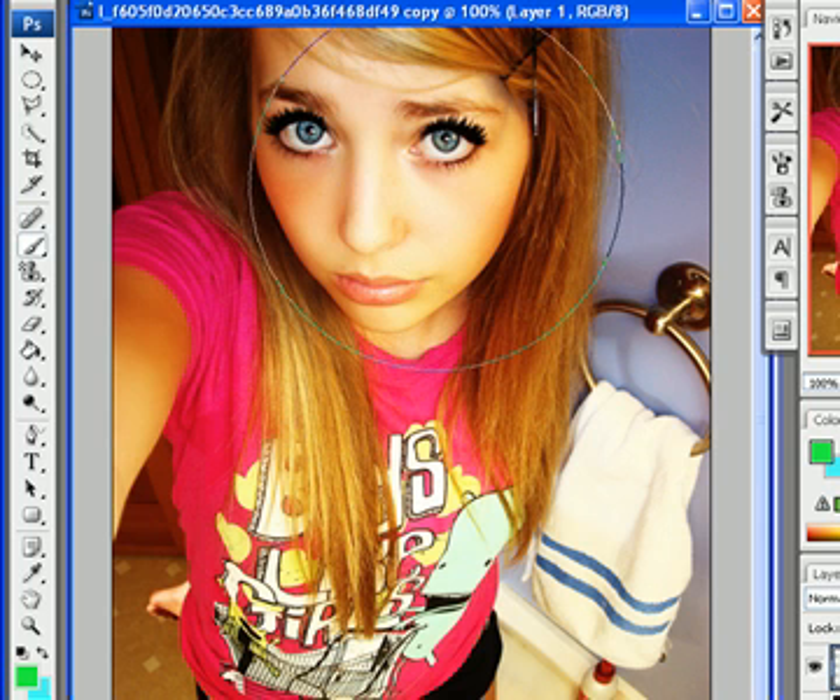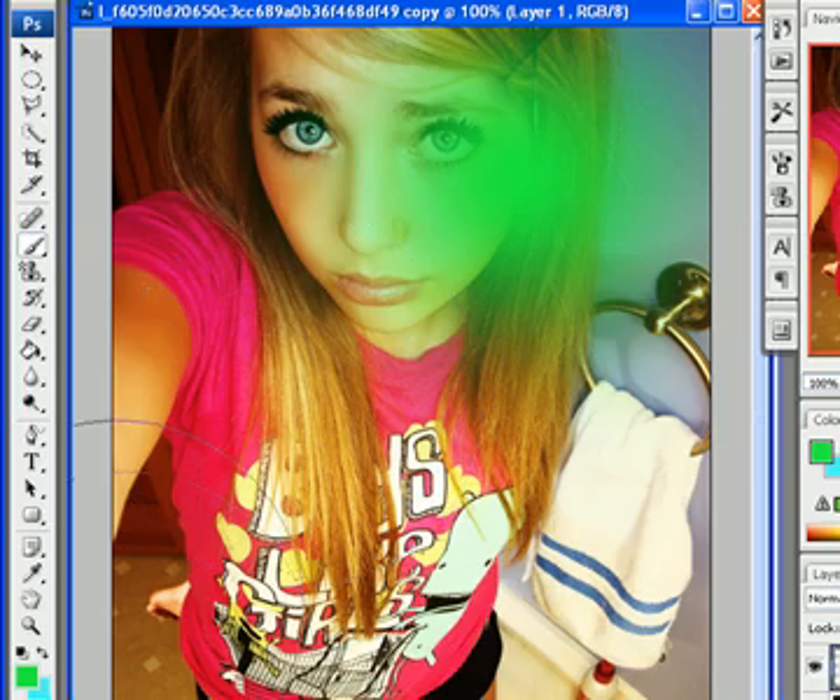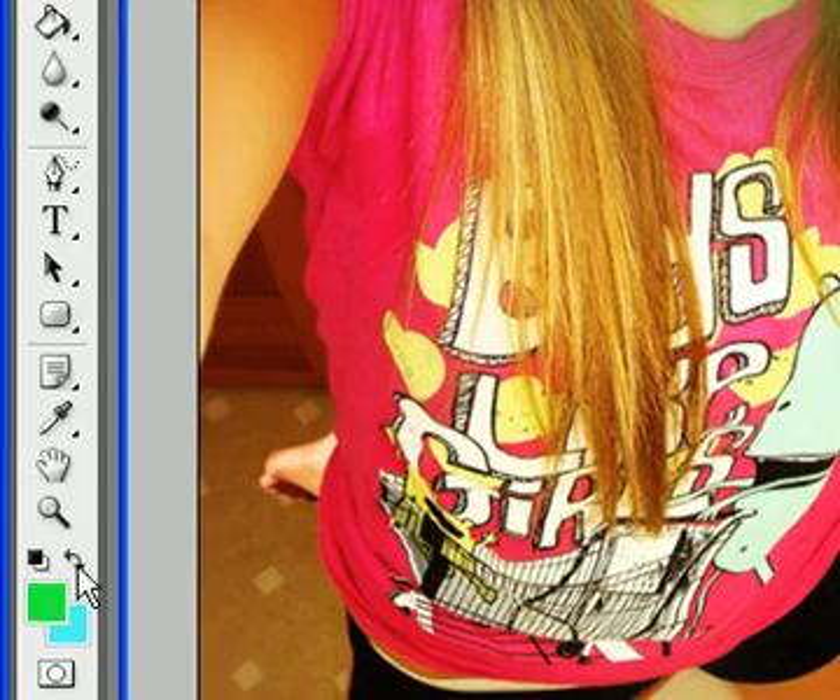And then you're just going to start making your orbs wherever you want on your picture. You can use as many colors as you want — I'm going to use four.